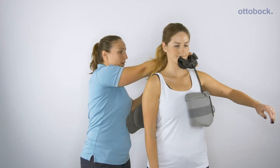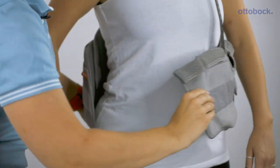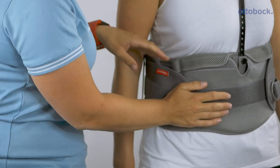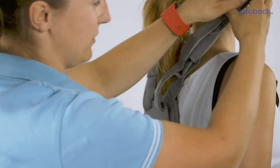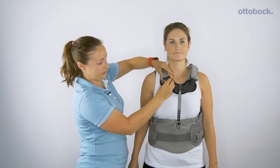Pop one arm through there. It's a simple fastening — one velcro strap here.